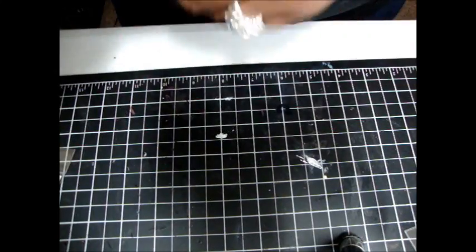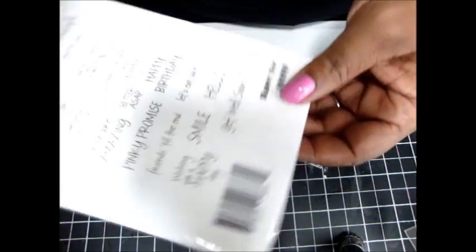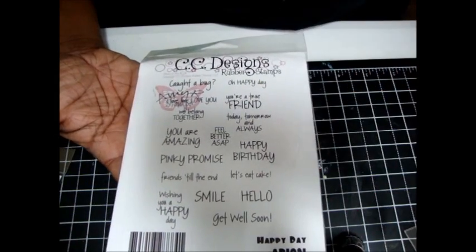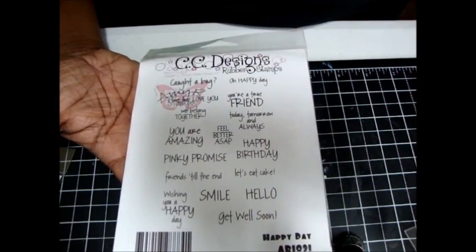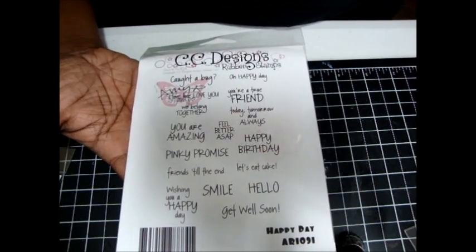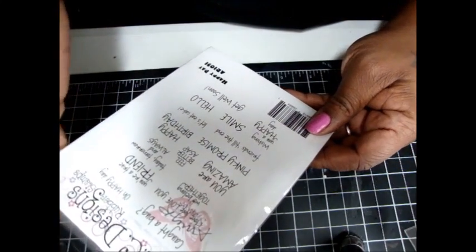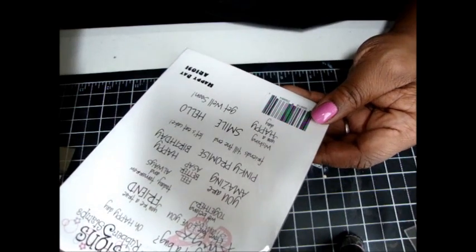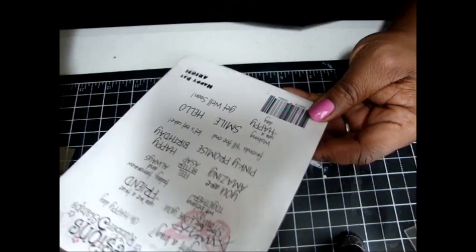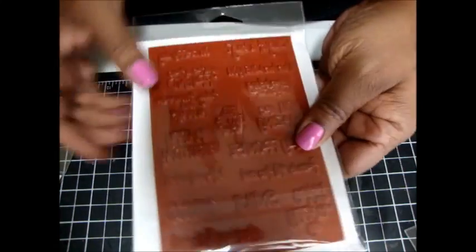I also picked up from CC Designs — this is the Happy Day, the Amy R stamps, and it's just the sentiments. I need more sentiments; that's what I lack the most. I don't have a lot of sentiment stamps so I'm trying to pick up more when I can. These were really cool — it says: You're Amazing, Pinky Promise, Happy Birthday, Let's Eat Cake, Friends Till the End, Wish You a Happy Day, Say a Smile, Hello, Get Well Soon, and Caught a Bug.